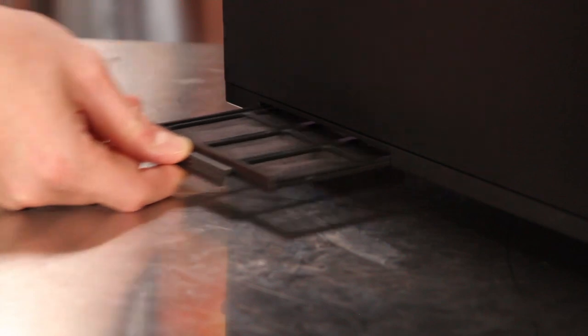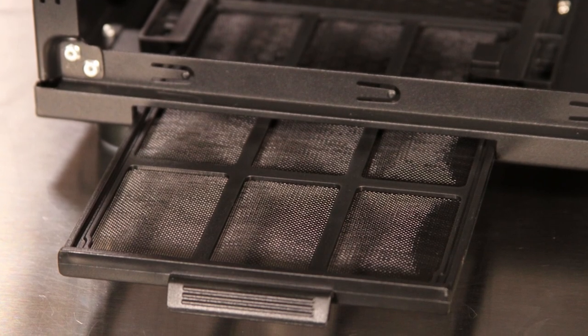Under the component side door is one of my favorite features: a power supply intake fan filter that can be removed without having to tilt or move your case.